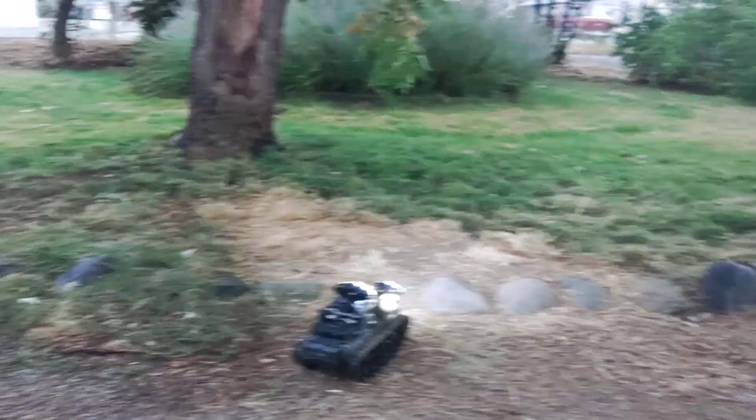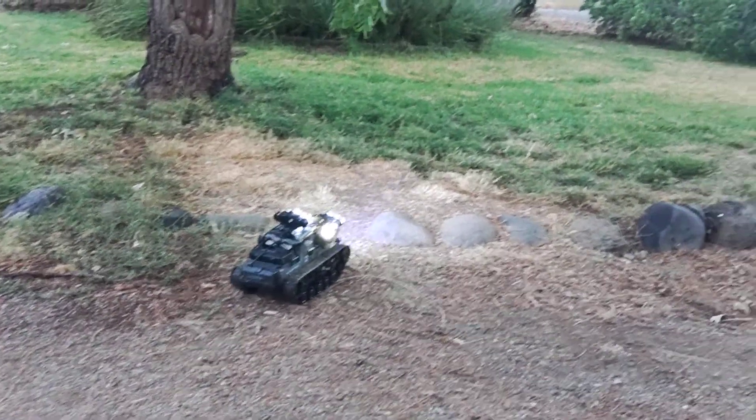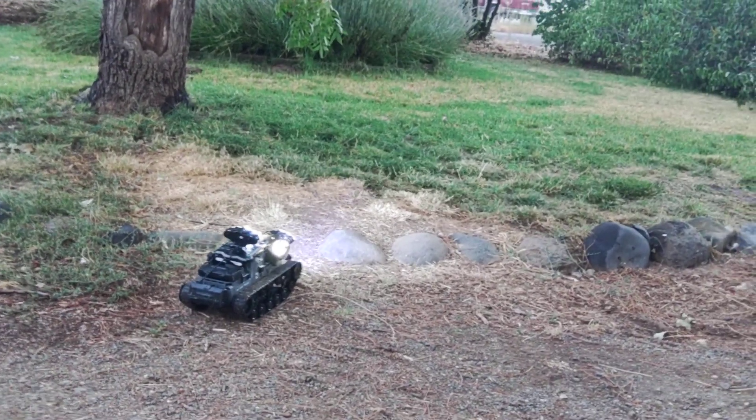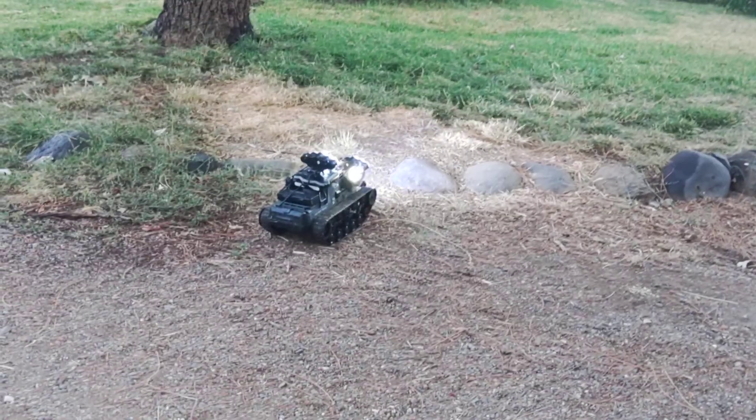I wanted to show it on a lawn just as an example of what it can do, because you won't be able to see the car very well in the crawlspace with my camera. Anyway, that's the final version of my crawlspace drones — thank you.